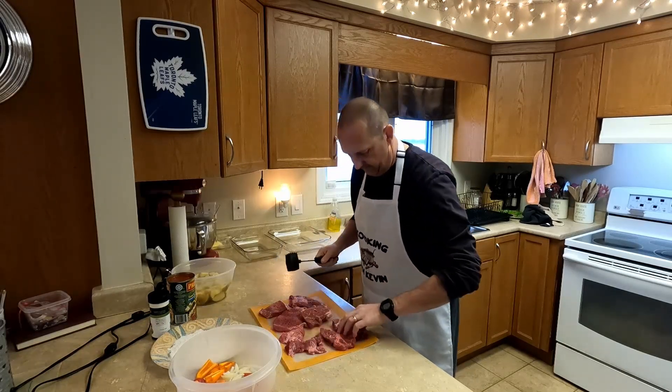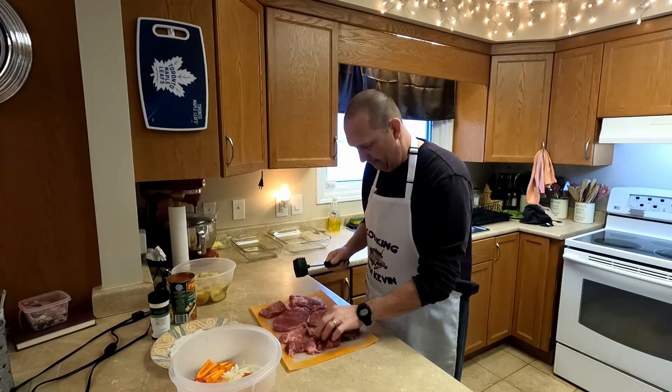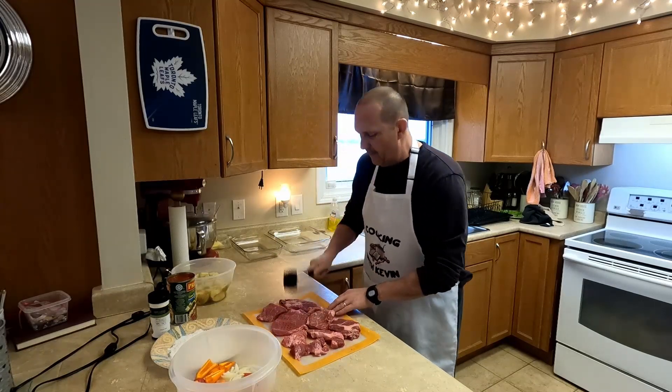I'm just going to flip these over, and we bake it now probably for about an hour.